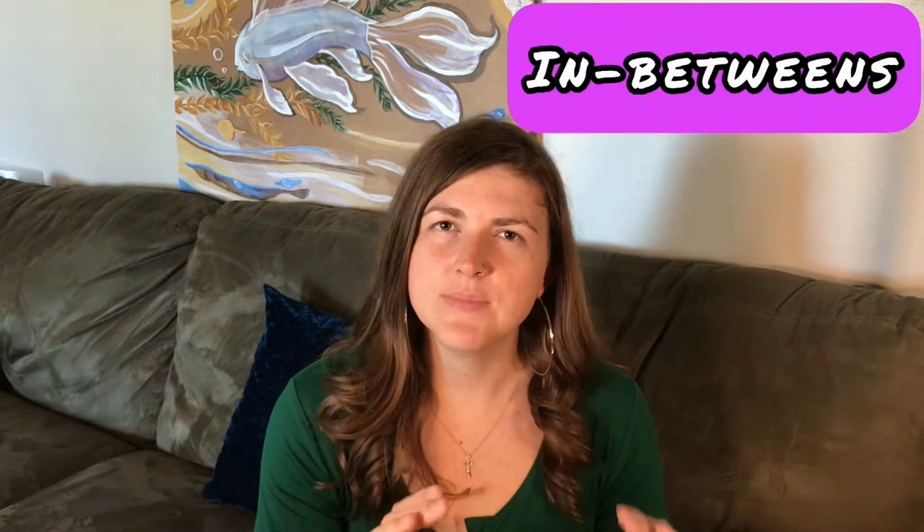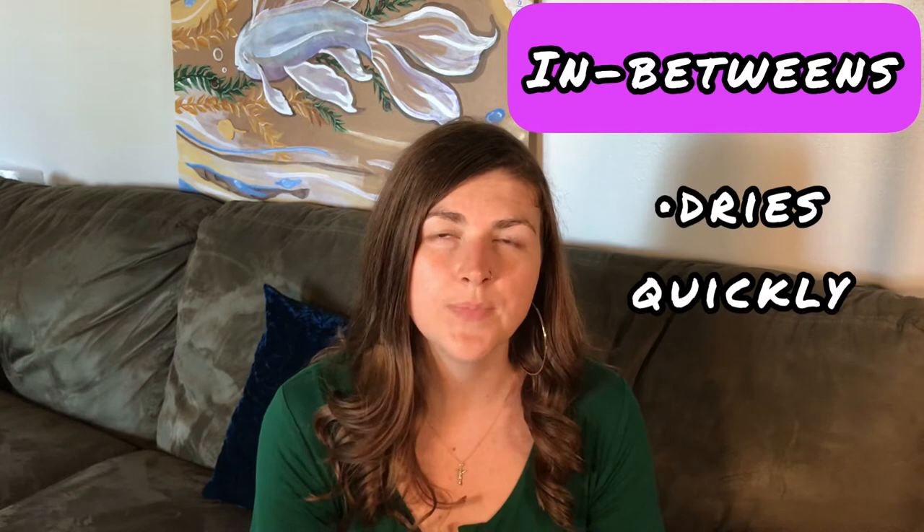Acrylic is difficult to blend because it dries quickly. Now, this can be really good, especially if you're doing something like live painting and you need to transport the painting somewhere — it will dry in a pretty quick amount of time if you don't add too much water or a medium that would make it dry slower. But because it does dry fast on its own, it makes it more difficult to blend.